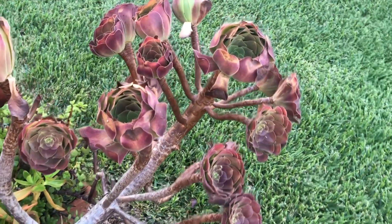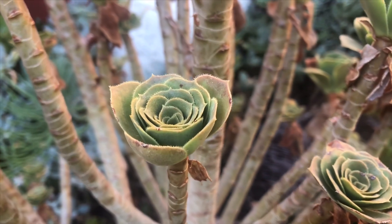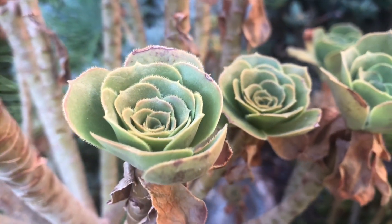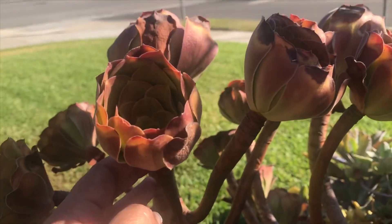So how can you tell when aeoniums are dormant? When they are dormant you won't see much activity in the plant — they will not put out new growth, they will close up their leaves into tighter rosettes, their leaves may look very compact, and some may shed off some leaves.